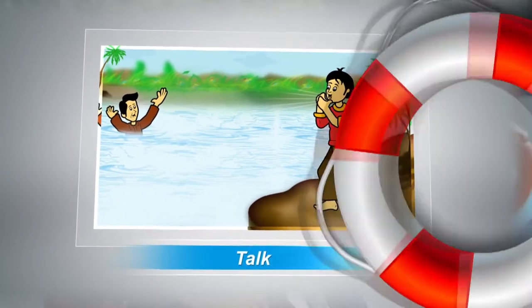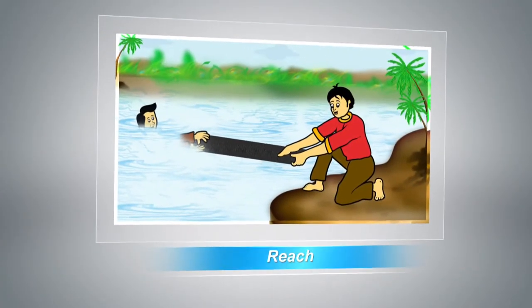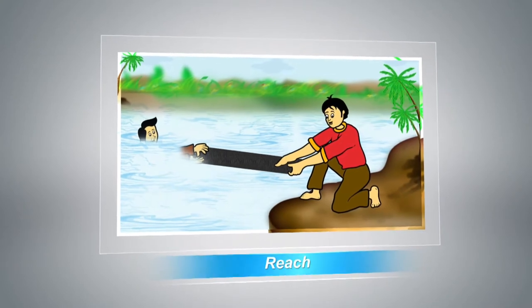Talk: talk to a victim first and help them get to shore, a boat, or the side of the pool. Reach: reach out to them with your hand or some other object if they are near to you. While reaching out, make sure you hold on to something or someone stable.